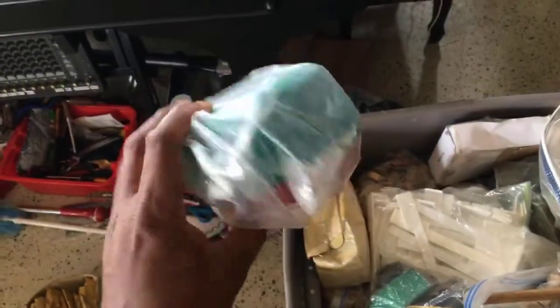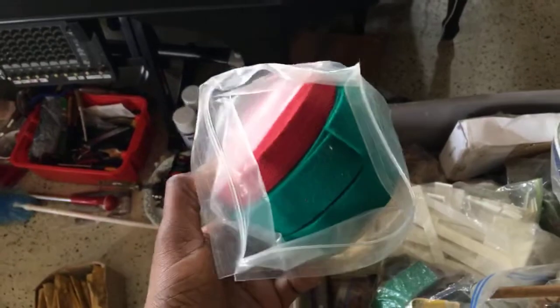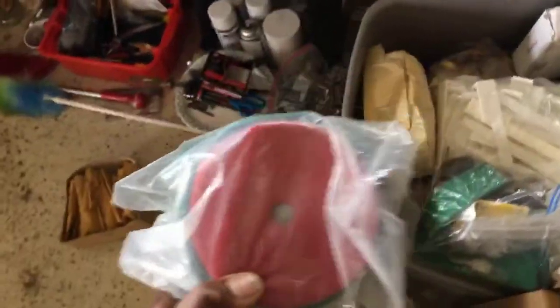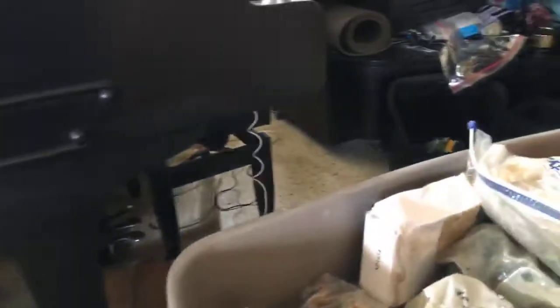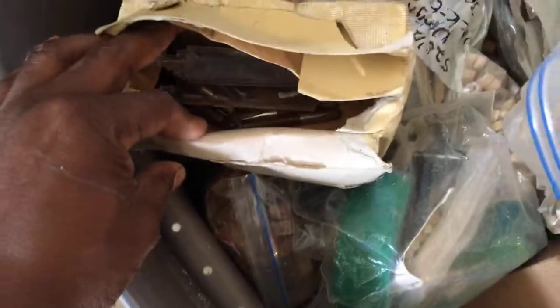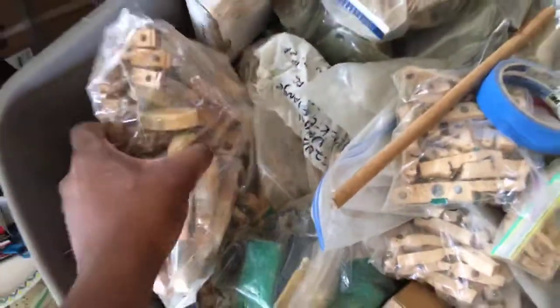These right over here are different kinds of felts — for in between the strings and everything — different kinds of felts that I need. Plus, I got white key tops right over here. What's in here? There are old pins in there. Some of the stuff I could throw out — stuff that I'm not using right over here.